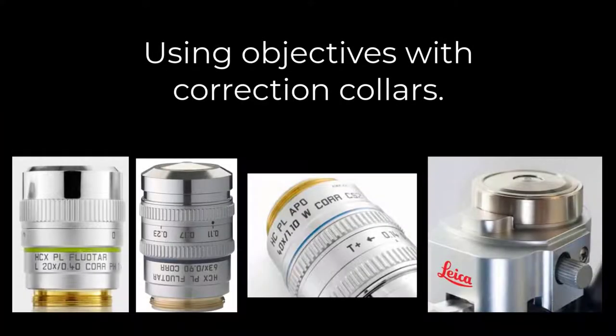Today we will demonstrate how to adjust correction collars and iris diaphragms on various objectives. Many objectives have correction collars that should be adjusted to achieve the best image quality — it's as important as focusing onto your sample. If you see that an objective has an evenly spaced value marked above a knurled collar, or simply has an adjustable ring, it is most likely an objective with a correction collar. If it's your first time using the objective, you should ensure the correction collar is adjusted for your sample.